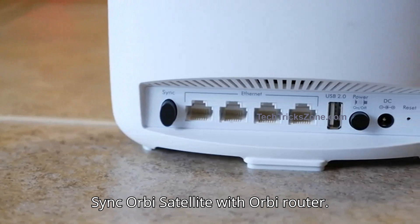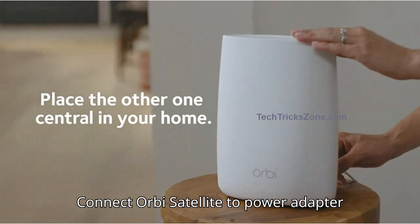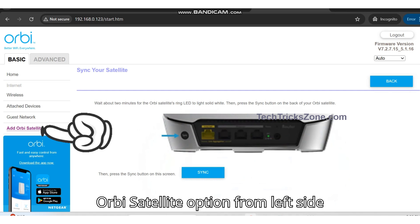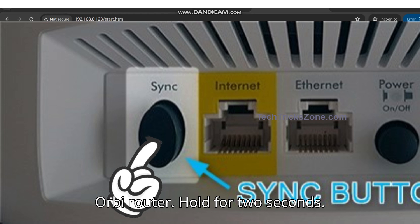Step 4: Sync the Orbi Satellite with the Orbi Router. Connect the Orbi Satellite to its power adapter near the Orbi Router. Open Orbi Router settings, go to Basic, and select the Add Orbi Satellite option from the left side menu. Now press the sync button on your Orbi Router and hold it for 2 seconds.